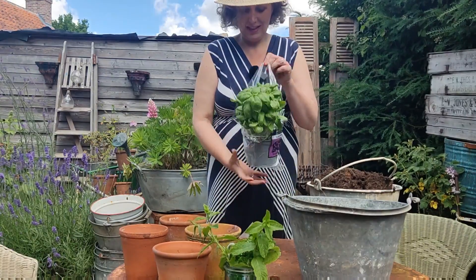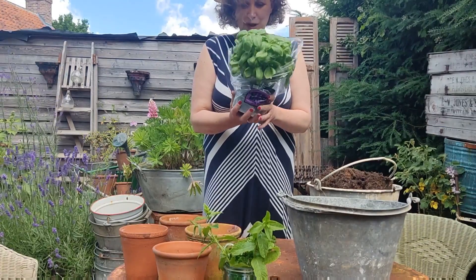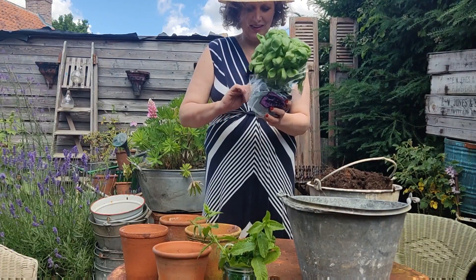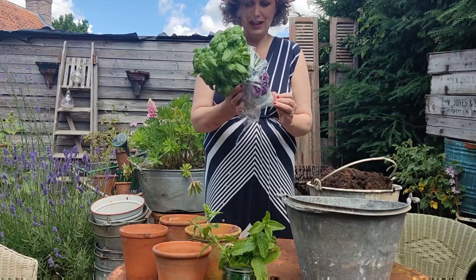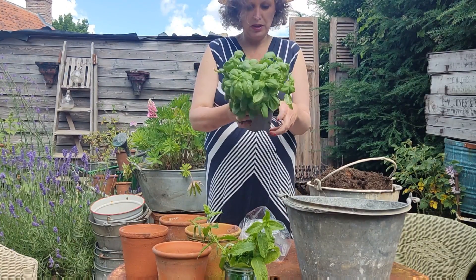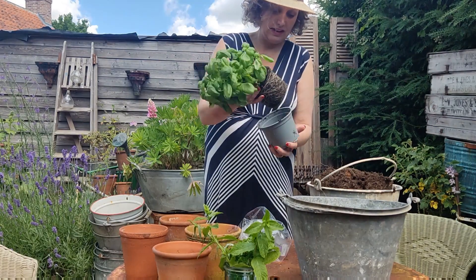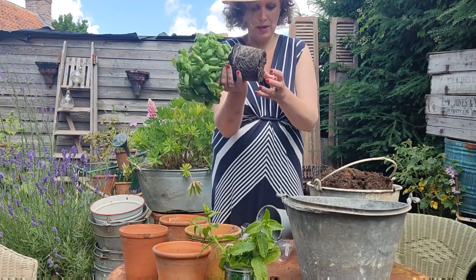Hi all, I'm on a mission to make my supermarket basil go further. I don't know about you, but I find that these die really quickly. This is just one that I picked up from my local Waitrose and I just think that there is too much in here. You can see that it looks quite pot bound.